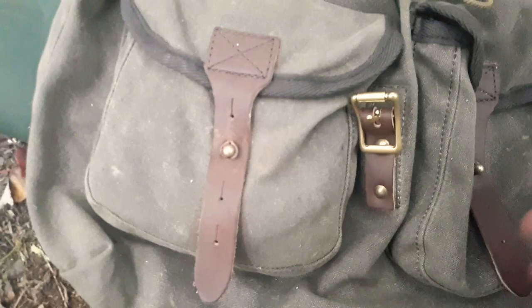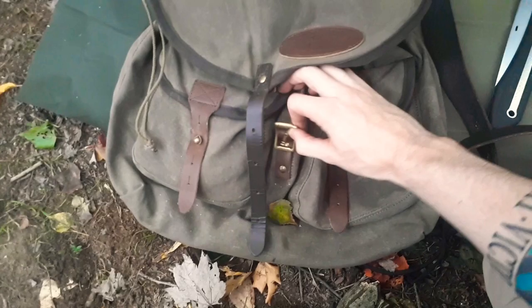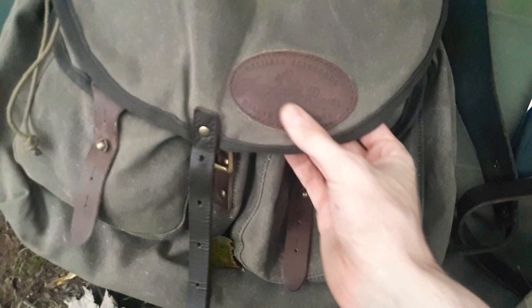Put the knob in and it holds okay — it's not bombproof, but it's going to hold your pocket items. In mine I had my survival kit and my tarp and tarp line. After that, the main pocket — you've got a nice little brass buckle here, which is bombproof, not going anywhere. It's got the Frost River logo on a protective lip.